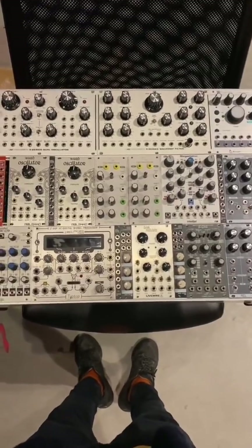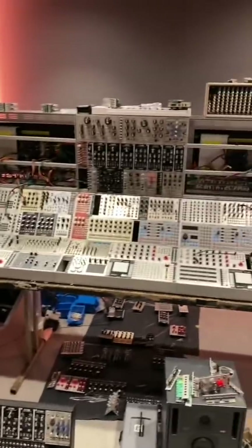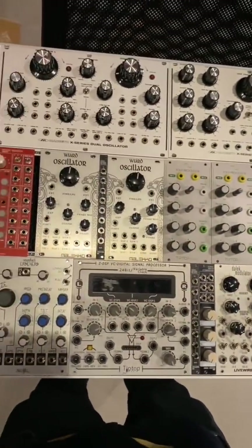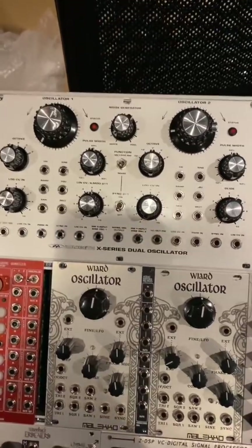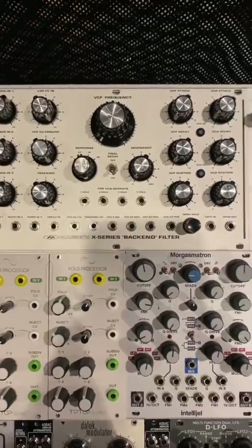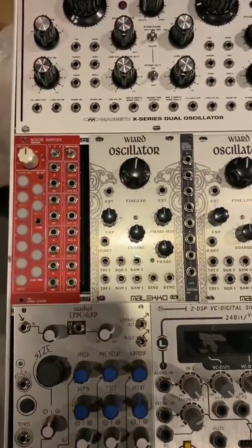Here is my lead case. The other case was really focused on sub and bass — the things that hit direct and provide substance. This one is geared towards making leads and making them sound interesting. Starting off, I have my dual oscillator going into the back-end filter, which is always nice — that's an entire Macbeth voice right there.